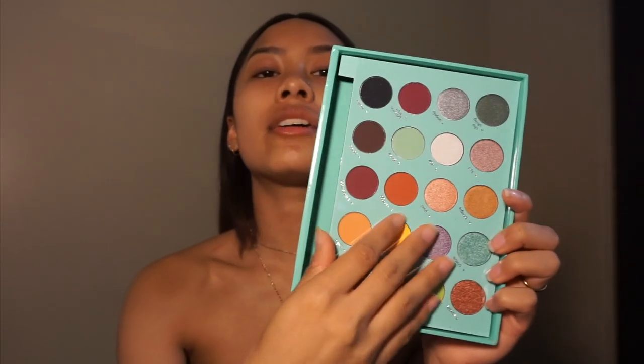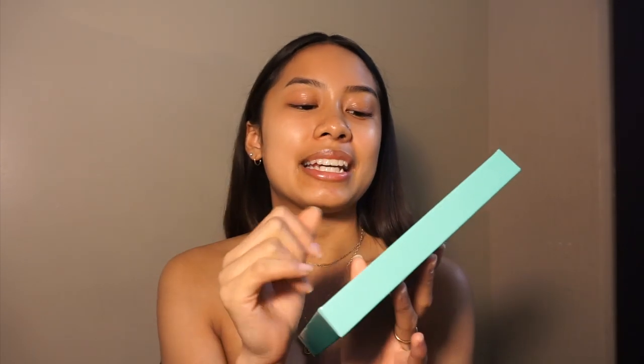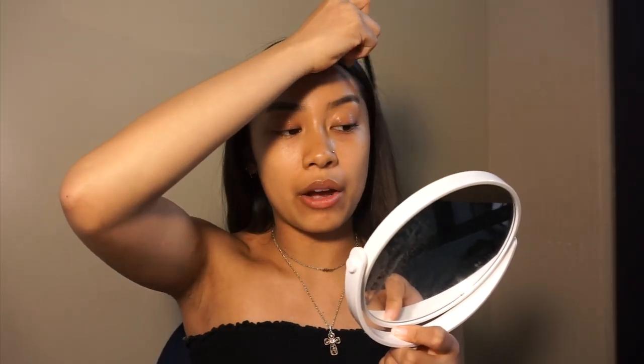When you open the palette up — I still have the little plastic over it and I'm scared to take it off — this is what all the colors look like. I'm not a certified makeup artist, so do not come for me. I'm not going to start with foundation and powder and the whole shebang because I'm scared of fallout, so I'm just going to do my eyebrows first and then go on to the eye look.